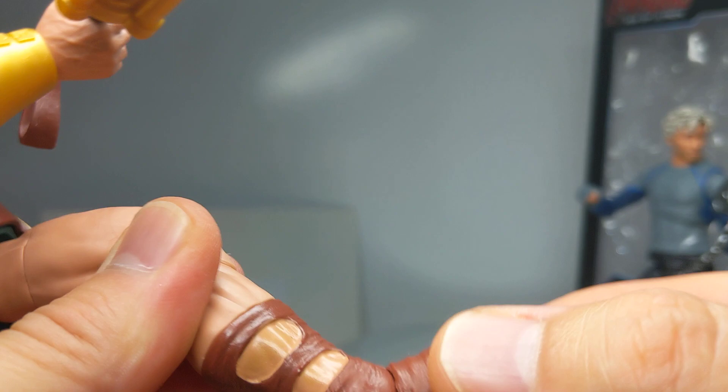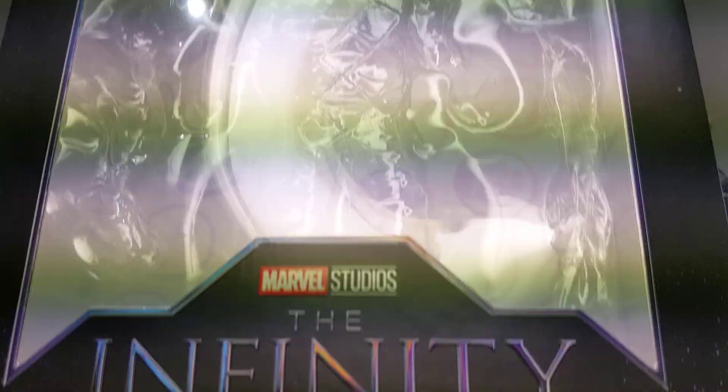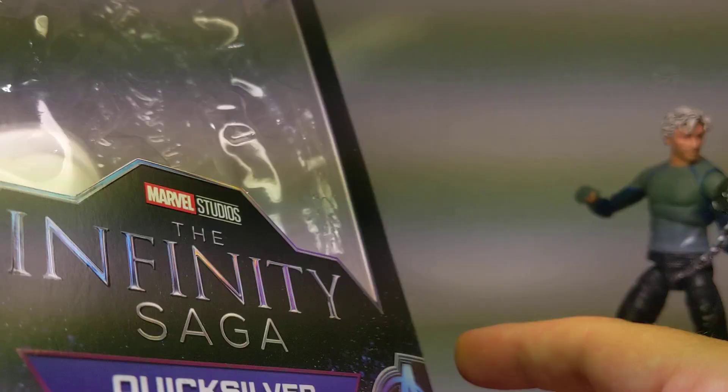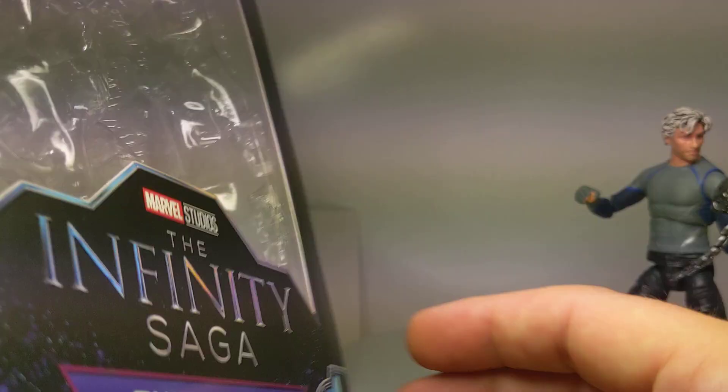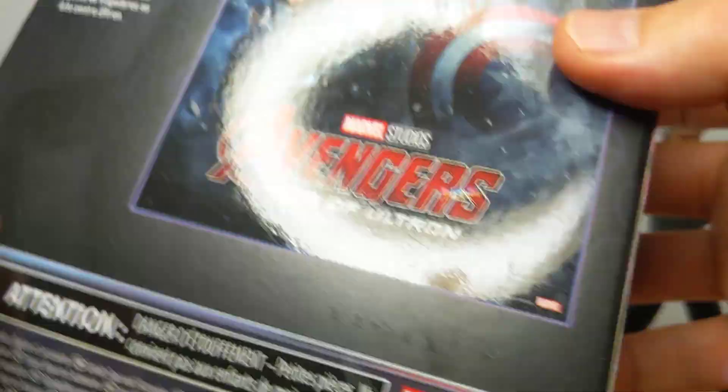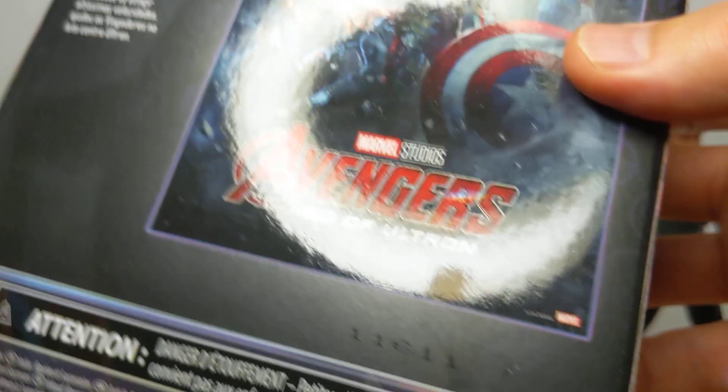That's pretty much it for Hercules. Quicksilver from the Age of Ultron movie — this is the Infinity Saga series. We've got a lovely box with a varnished cover and detail on it. We get that artwork I mentioned recently on the Ironmonger video — my figure of the year for Marvel Legends, absolutely stunning. And we get the movie poster on the back — I always loved that movie poster, there's so much packed in there.